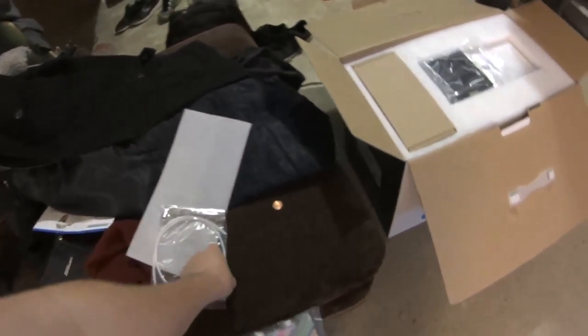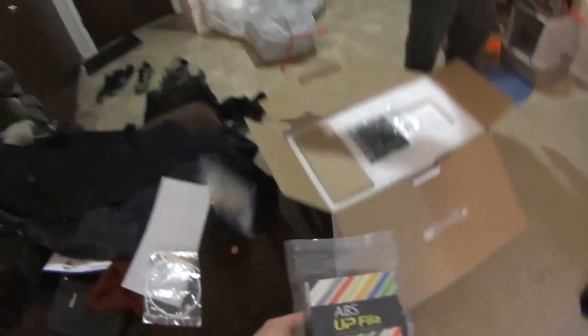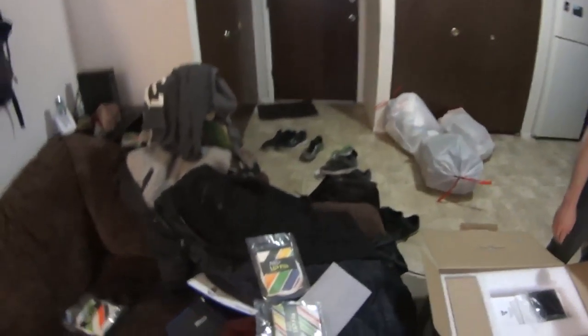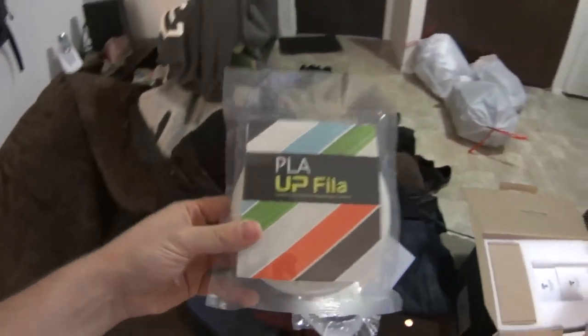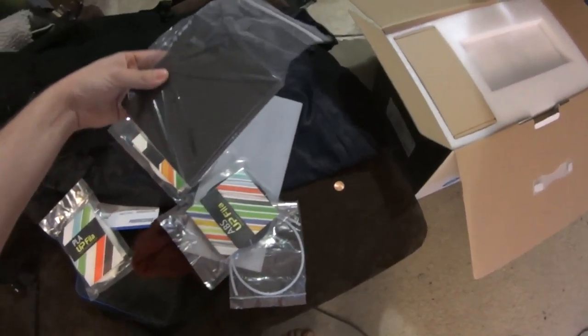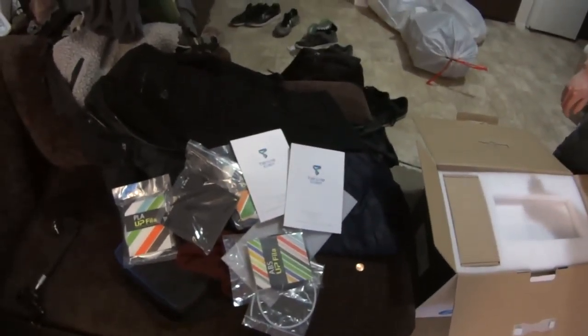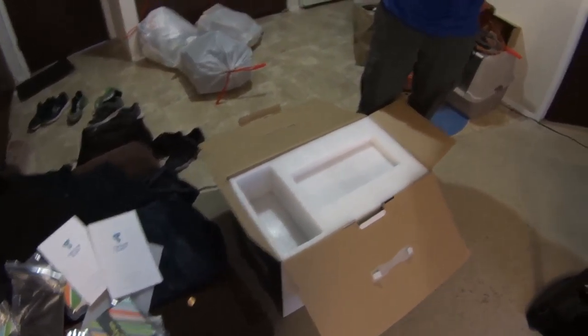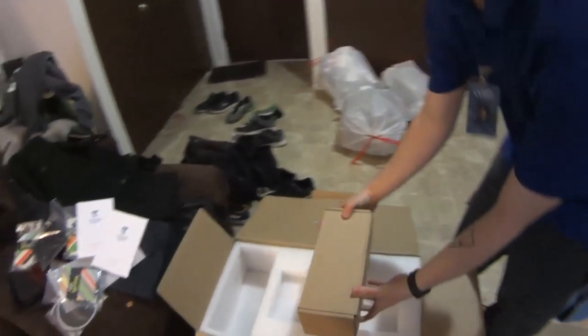ABS black filament. Oh shit. ABS white filament. What, is this just like the plastic? ABS clear filament. Oh, cool. Printing trays. Instruction manuals. This is where it gets good — this is where the good stuff lives.